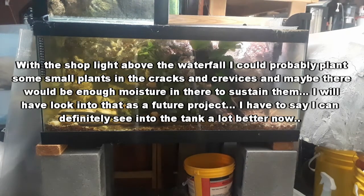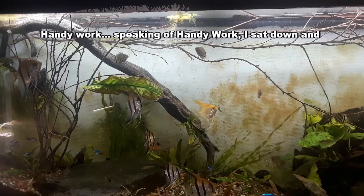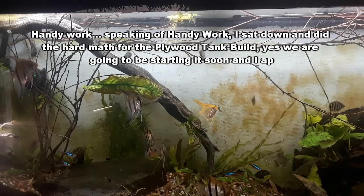I have to say though, I can definitely see into the tank a lot better now. Speaking of handiwork, I sat down and did the hard math for the plywood tank build.